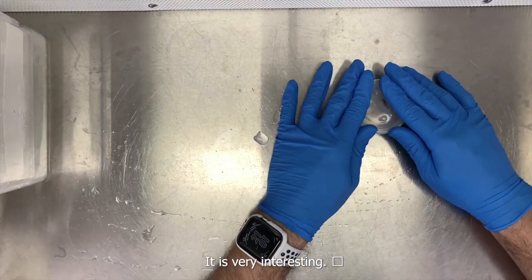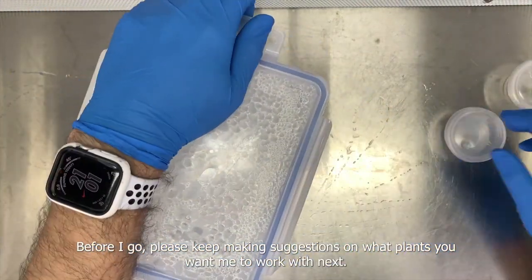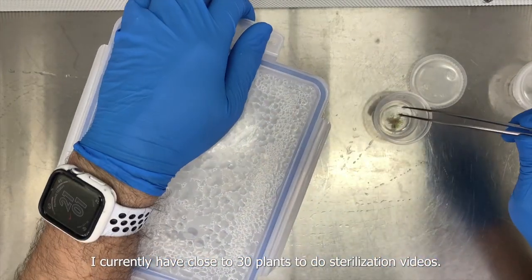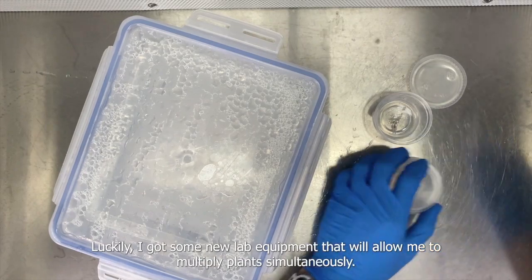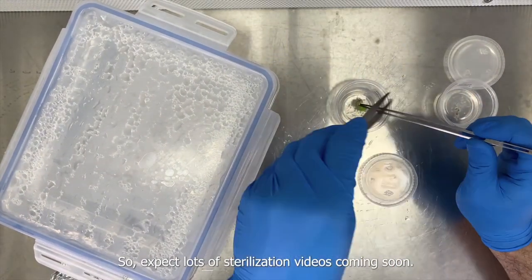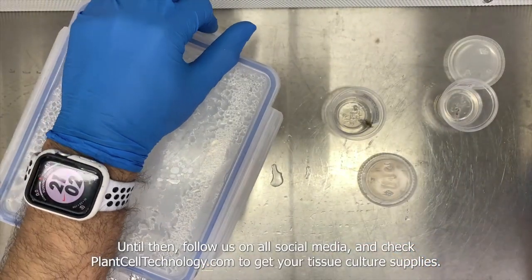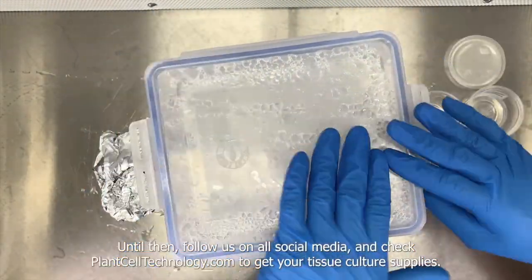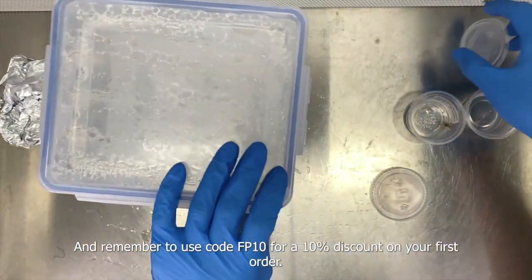Please keep making suggestions on what plants you want me to work with. I currently have close to 30 plants to do sterilization videos on, and I got some new lab equipment that will allow me to do multiple plants simultaneously. Expect lots of sterilization videos coming soon. Follow us on all social media and check plantcelltechnology.com for plant tissue culture supplies — use code FP10 for 10% off your first order.